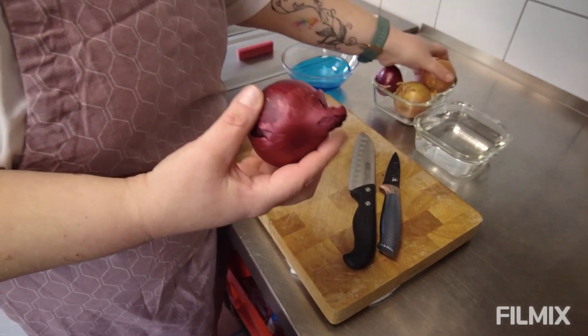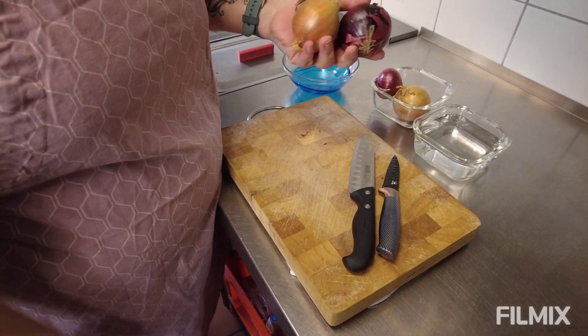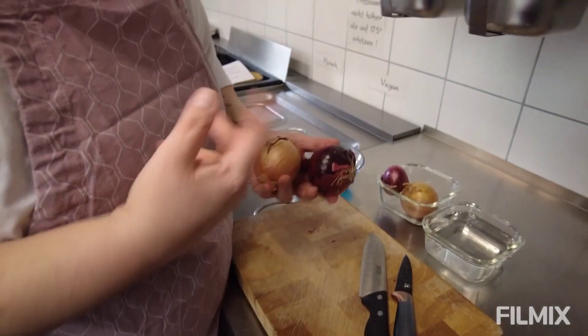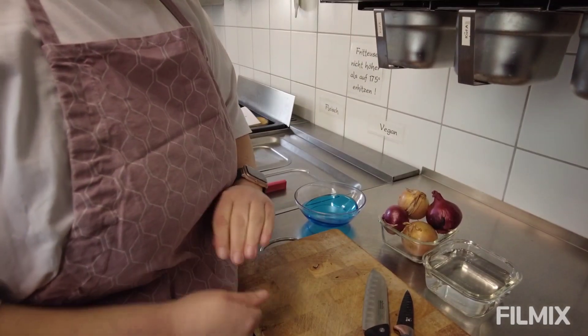Also Leute, es gibt verschiedene Sorten Zwiebeln. Es gibt rote Zwiebeln, es gibt die normalen Haushaltszwiebeln. Je nach Geschmack, was ihr gerne möchtet, könnt ihr euch die Zwiebeln aussuchen. Es gibt natürlich ein paar kleine Tricks, dass die Zwiebeln nicht so brennen – und die zeige ich euch.